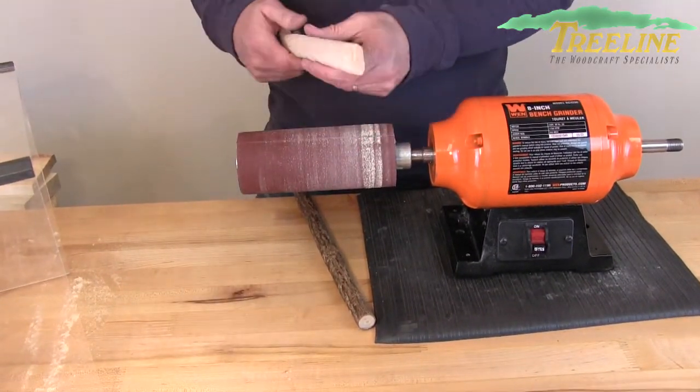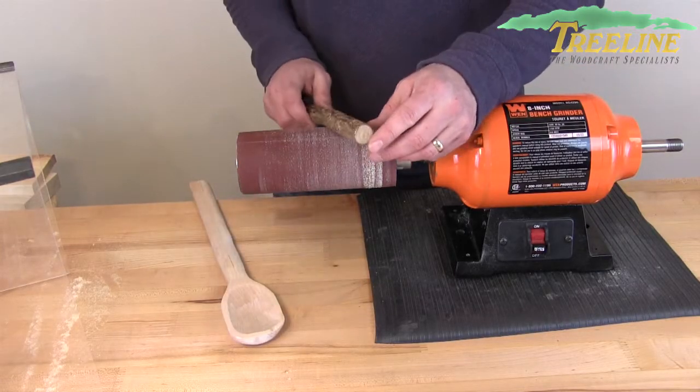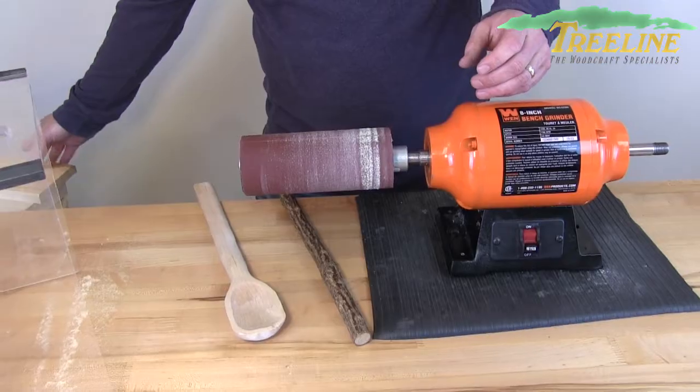As you're rounding things over — whether you're making spoon handles, the back part of spoons, sanding walking sticks, doing intarsia, or just wanting to take off those hard edges — this soft drum sander works really well for that.